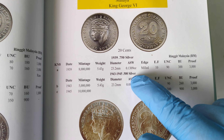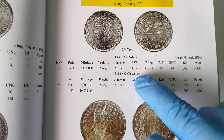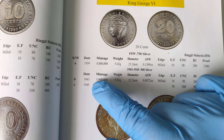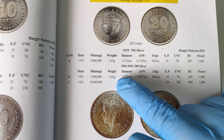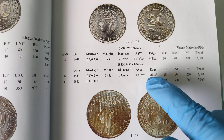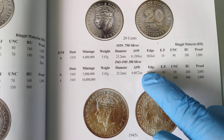The second type is the 1943 to 1945 one. This one is made from 0.5 silver and is only minted in 1943 and 1945. The weight of each coin is 5.43 grams, 23.2 mm — same as the previous one — except this one has less silver in it: 0.0872 troy ounce.